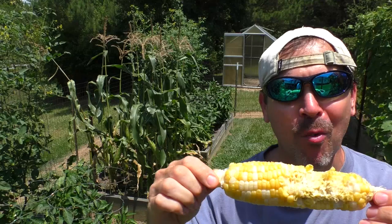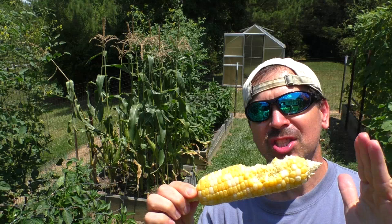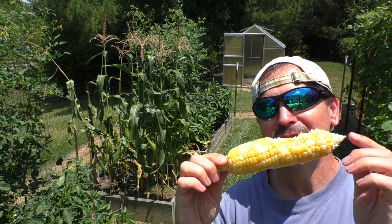Oh my god, it's so good. Unreal. I love how as the garden season goes forward, you get new little tastes and flavors. Now it's corn season.